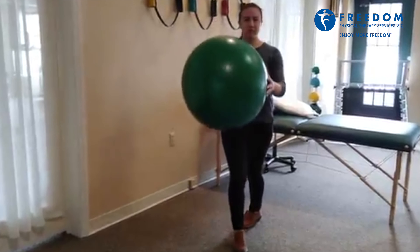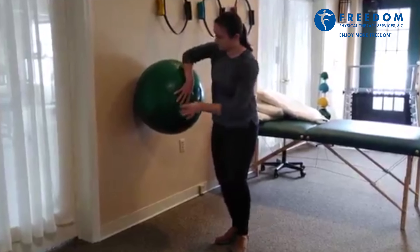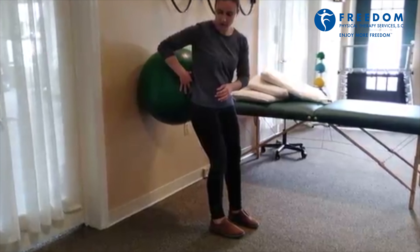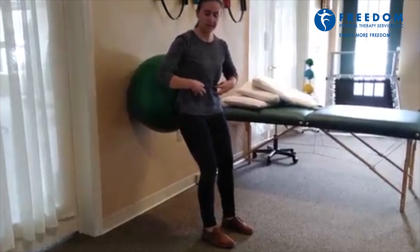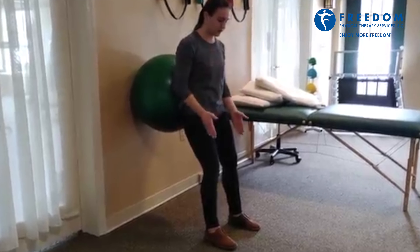You're going to take one of these exercise balls — I like using one of the smaller ones. You're resting it on the wall, your back is going to go just below the ball, and you're going to keep your stomach nice and controlled, feet shoulder width apart.